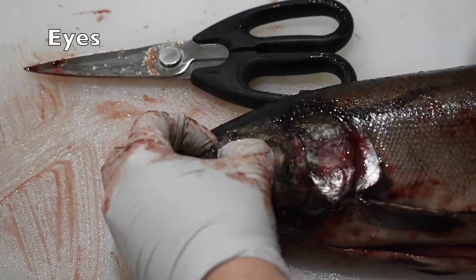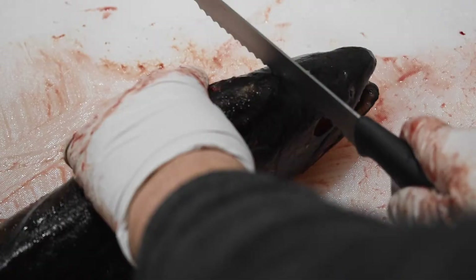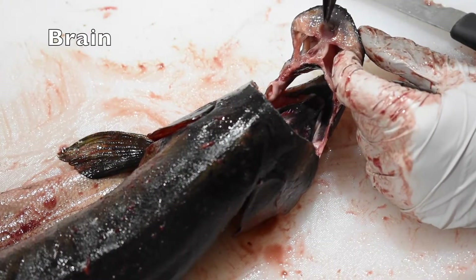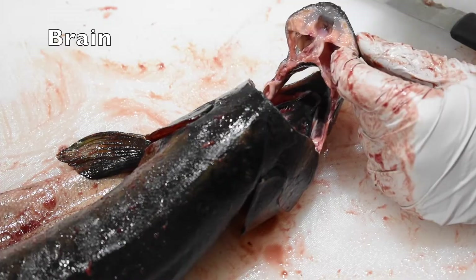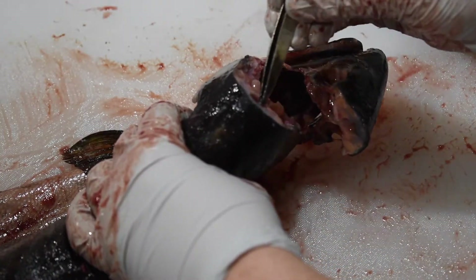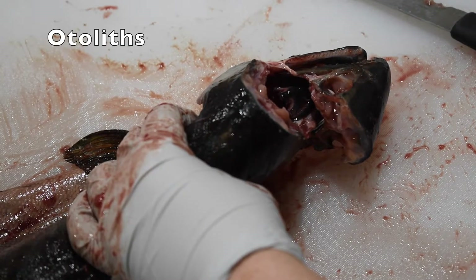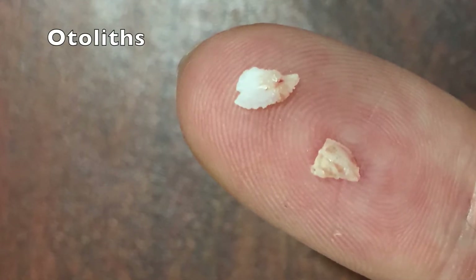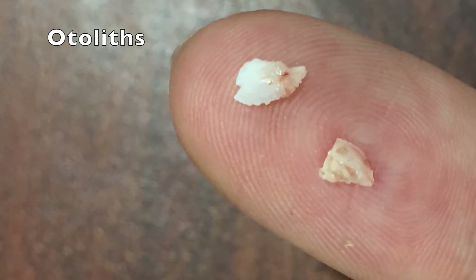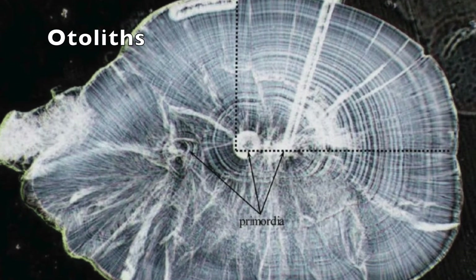Next, we will remove both eyes. Finally, I'm going to cut into the skull to find the brain. This pink matter in the brain cavity is the brain. On either side of the brain, fish have ear bones called otoliths. The otolith is a very small bone and it grows as the fish grows. Scientists can study this bone under the microscope and learn things about the fish's life, like what it was eating, how much time it was spending in fresh and salt water, and how old it is.